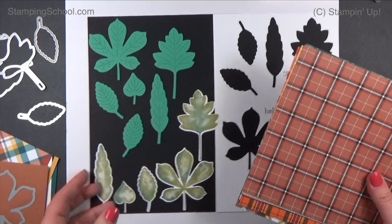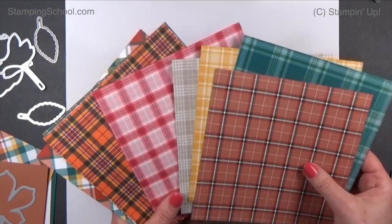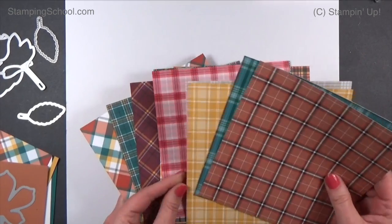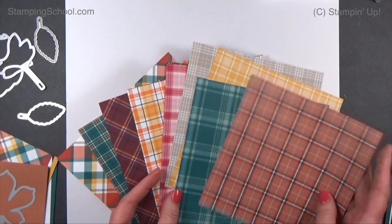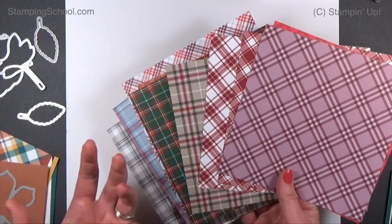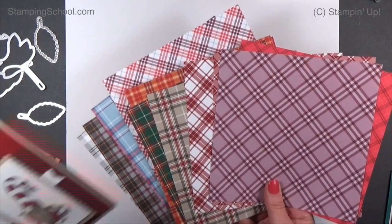The plaid we're going to use is technically Christmas paper — it's called Plaid Tidings — but I don't think it's Christmas or winter at all. Look at these patterns. They're basically my husband Matt's whole closet. He's got every plaid shirt in the world except for the pink one. But look at all these — there's really only a few that you would say are definitely holiday. The red and green feel more Christmas; all the rest are just everyday plaids.